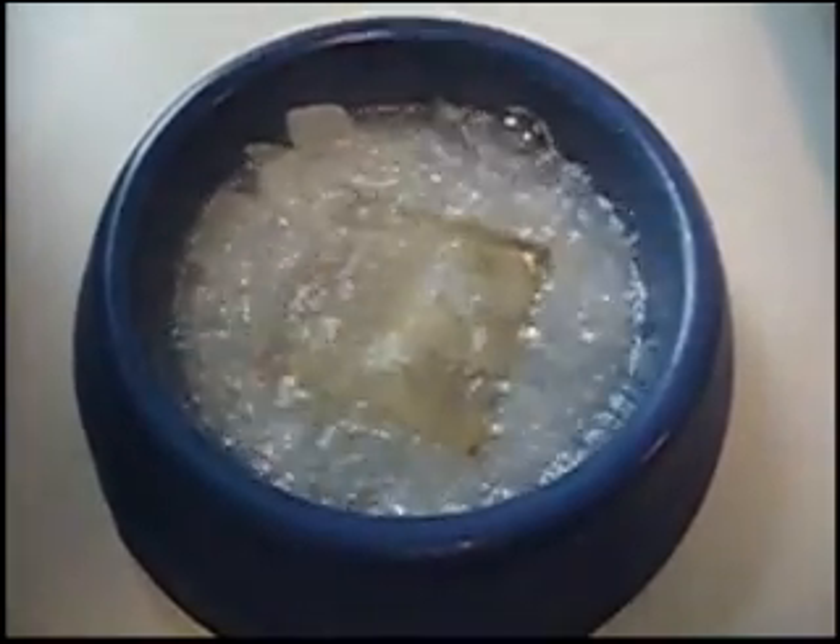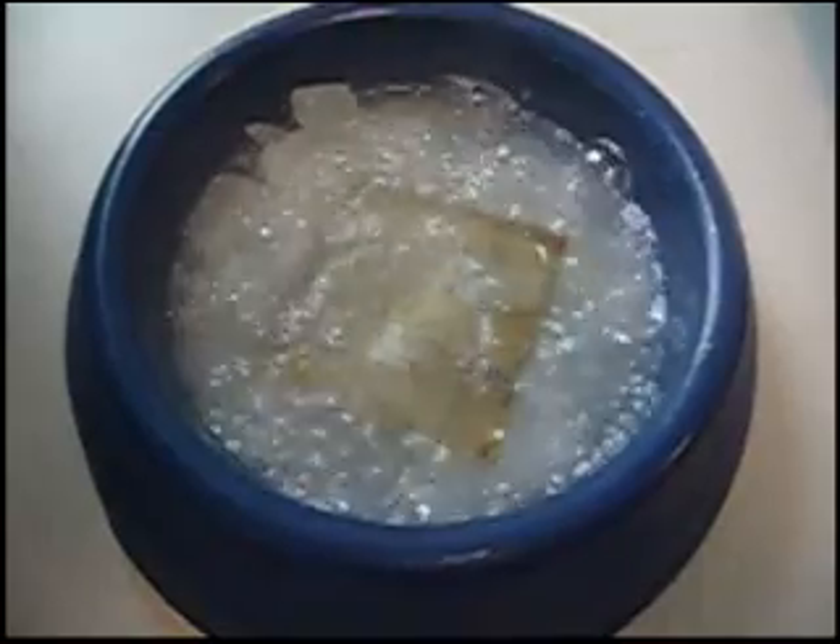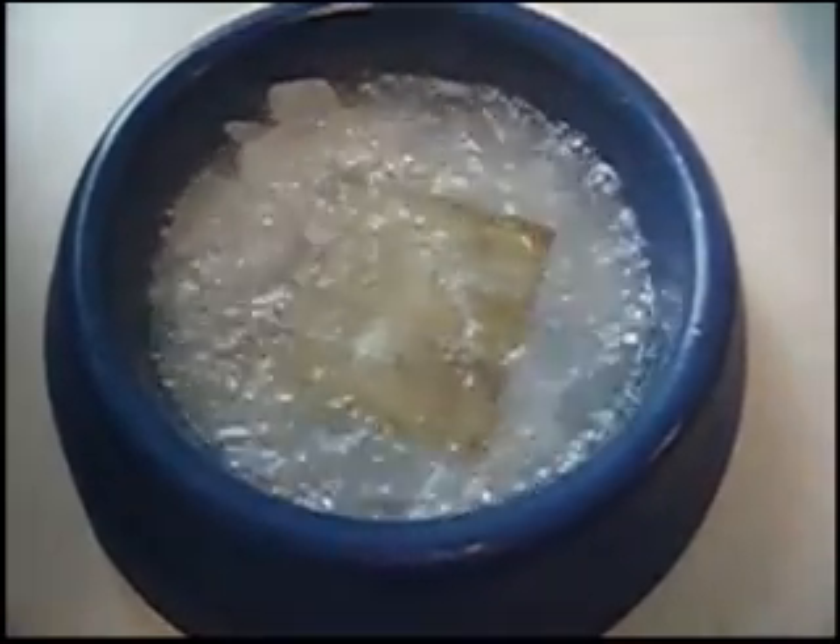Yeah, that's why you do experiments. It survived the first shock though.